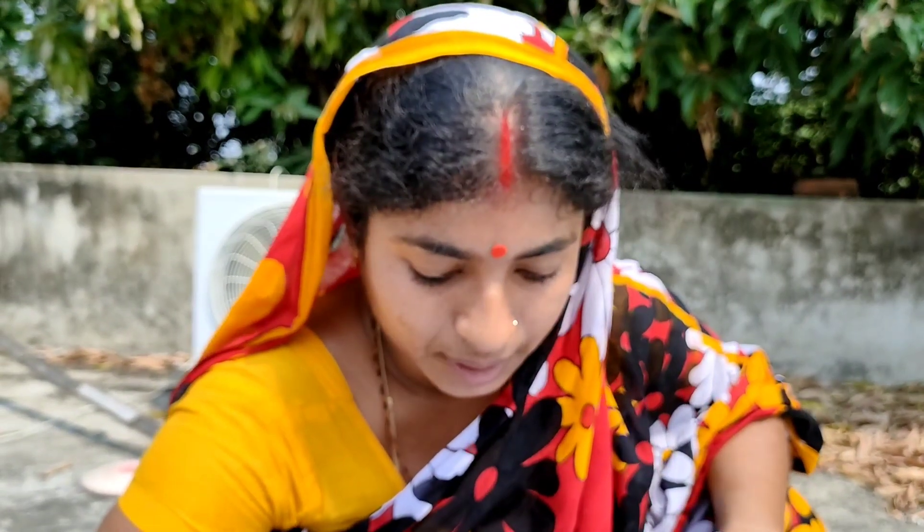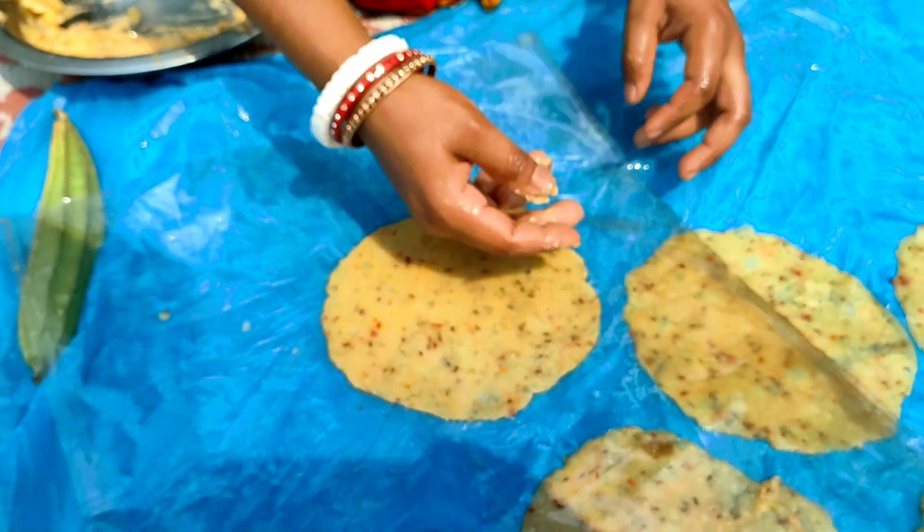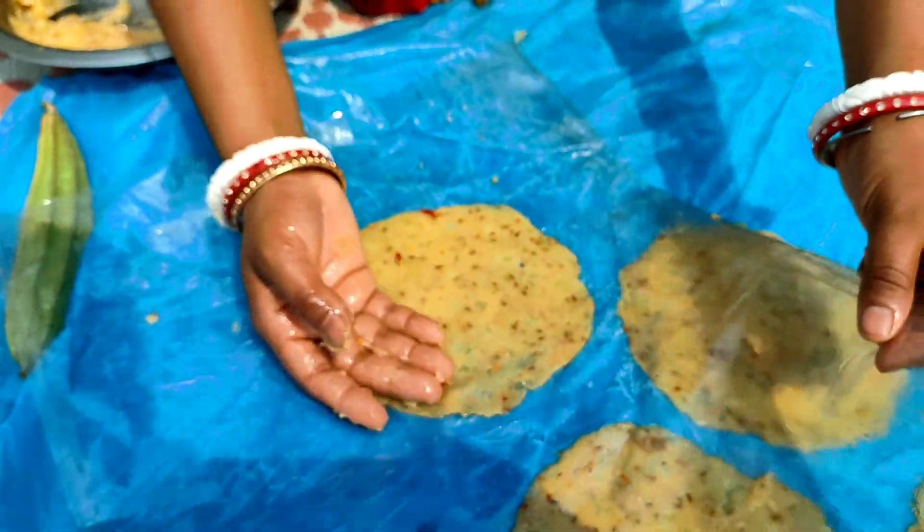I'm going to throw some beans in the pot and take a look at some beans. I have to put some beans and then I'll take a look at the beans. I'll take a look at this beanbag and we'll take a look at the beans. This is what we need to be careful about.